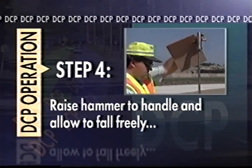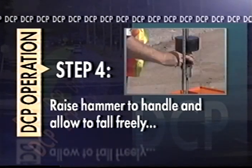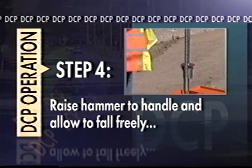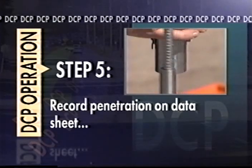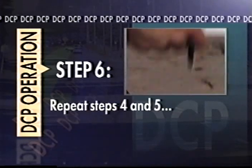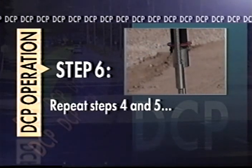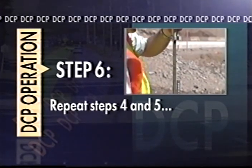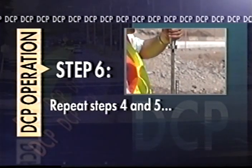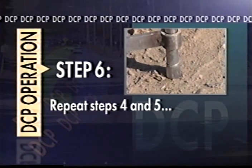Maintaining one hand on the top handle, use your other hand to raise the hammer until it contacts the handle. Use caution not to lift the entire DCP, which might break contact between the soil and the cone tip. Release the hammer, allowing it to fall freely to the anvil. Be careful not to influence the drop by forcing the hammer down or gripping the top handle too tightly. Using the reference point, record on the data sheet the penetration reading of the shaft or remote scale, recording this as below number one. Repeat these steps, increasing the blow number with each hammer drop. The raise and drop sequence is repeated until the entire lower shaft is buried or until the desired testing depth is reached. If the soil is very dense, you may drop the hammer several times between penetration readings and record the corresponding blow counts.